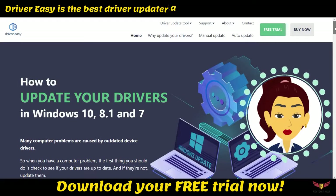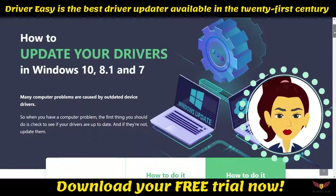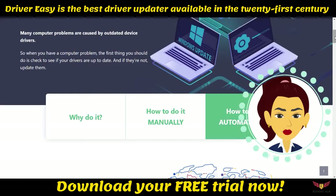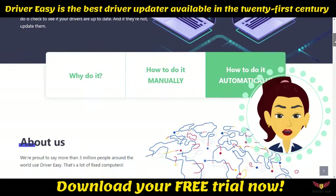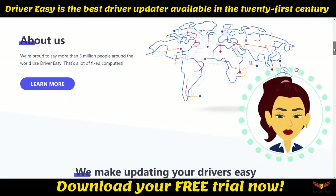Is Driver Easy safe? The answer is yes, it is safe and you can use it. The popular driver updater has little to no issues overall, and you can definitely choose it if you want to ease out the driver updating process on your PC.